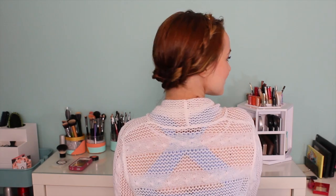Hey everyone, Kaylee here with our second wet hairstyle and this one is really, really fast and really, really easy. So let's go ahead and get started.